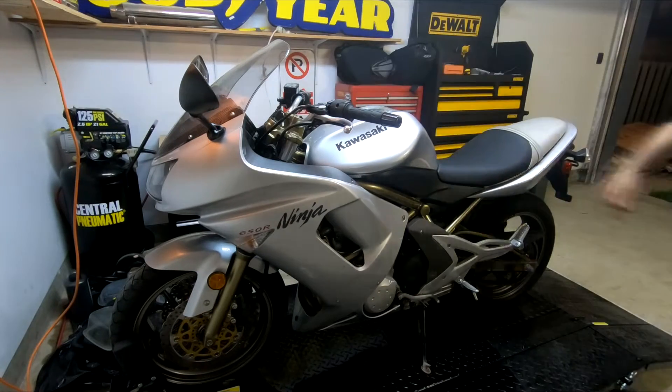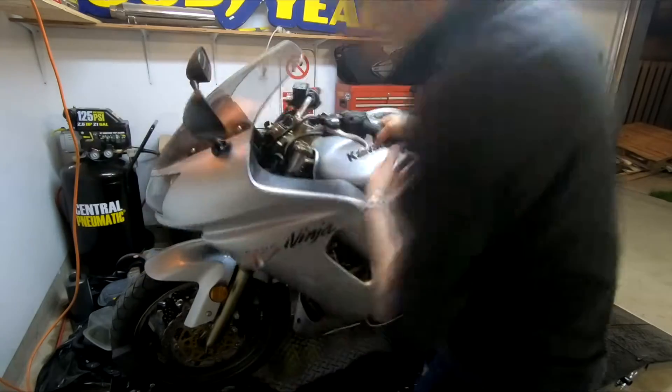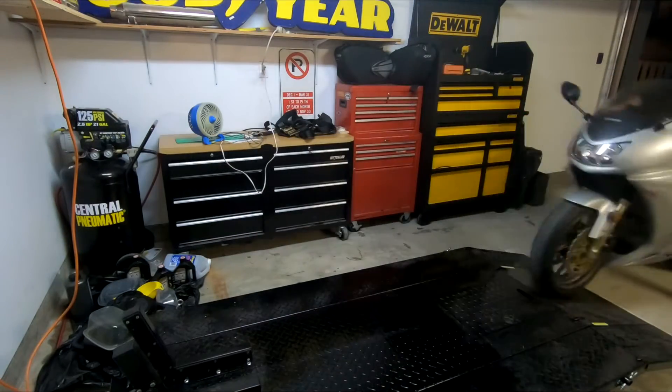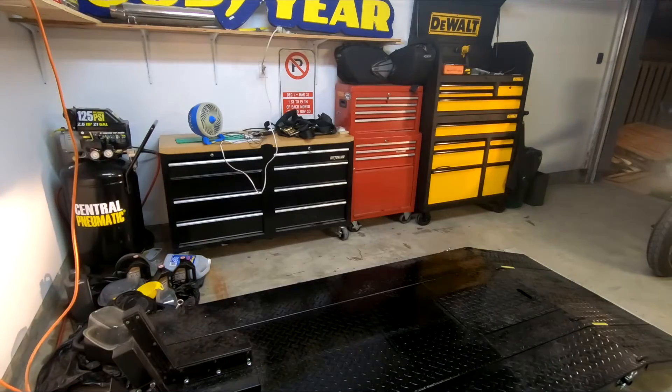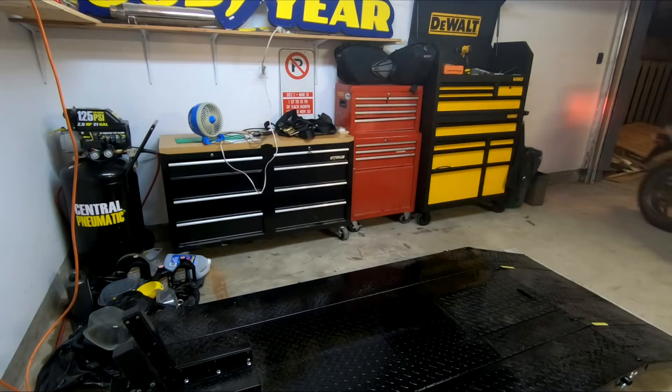That's it for episode four of the $1,000 Ninja 650 Rebuild Series. If you want to see how to drain the gas tank, replace the battery, or how I got the bike started after it was sitting for so many years, check out some of my previous videos. If you have any questions about the Ninja 650, please leave me a comment. If you like this video, please give it a like. Thanks guys — ride safe, catch you later.